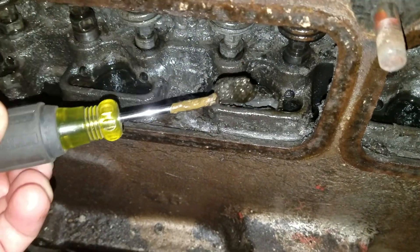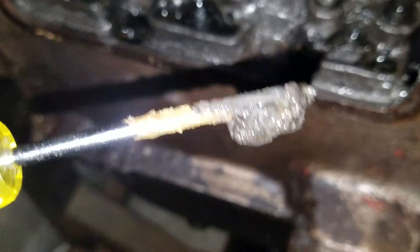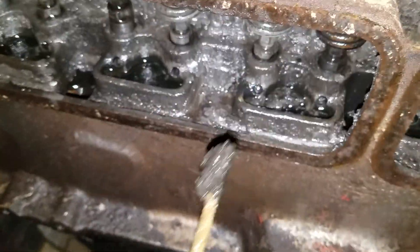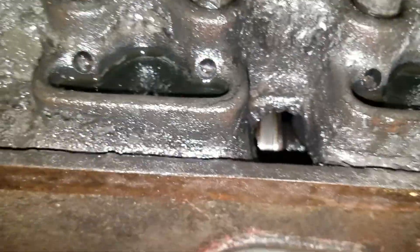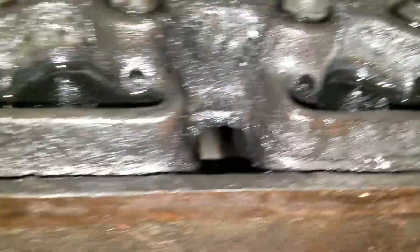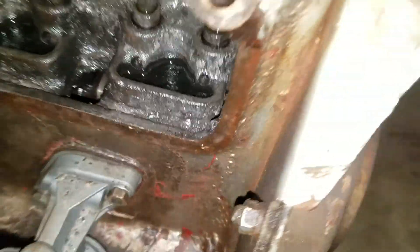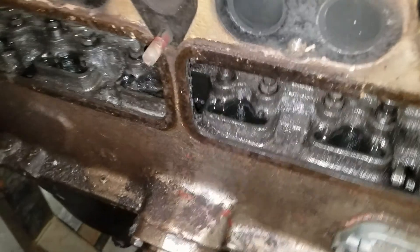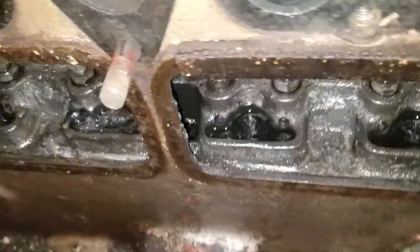This is a Dodge 230 Flathead 6, and you're looking at after sitting for 27 years. Even though I cleaned out the oil pan, it was dirty. I can kind of get an idea there of the cam — see one of the lobes there. Scratch that, this is a crank. I apologize. Actually no, it's the cam. I'm right. It's the cam.